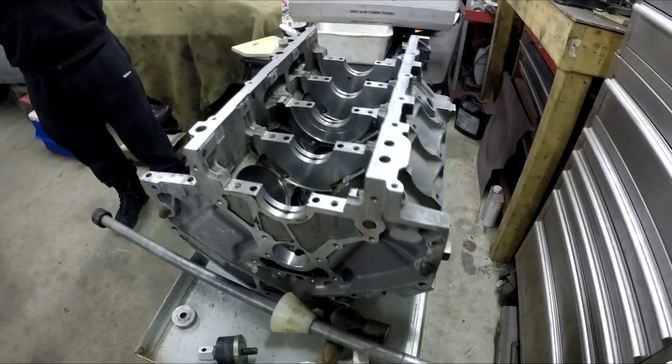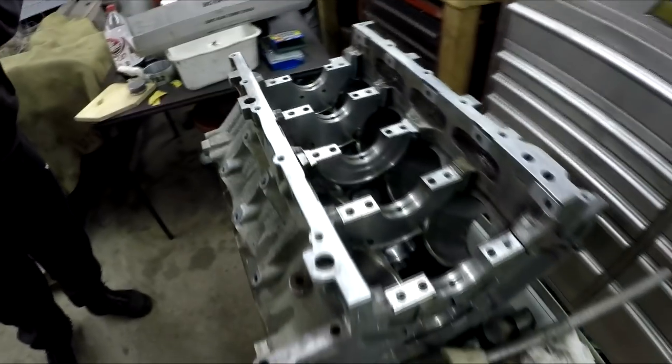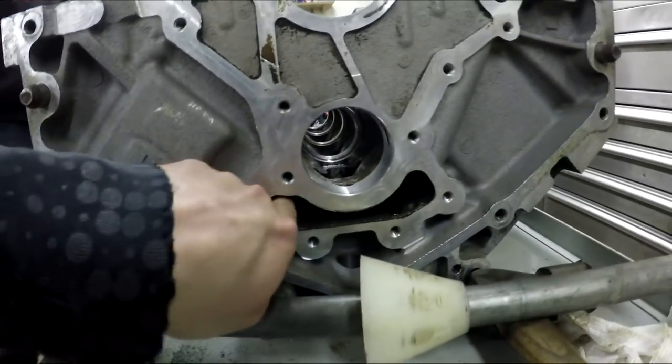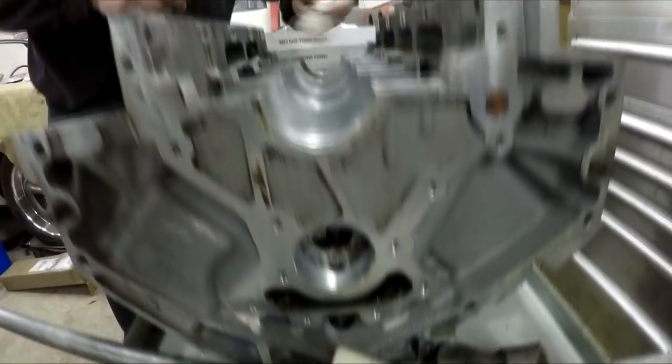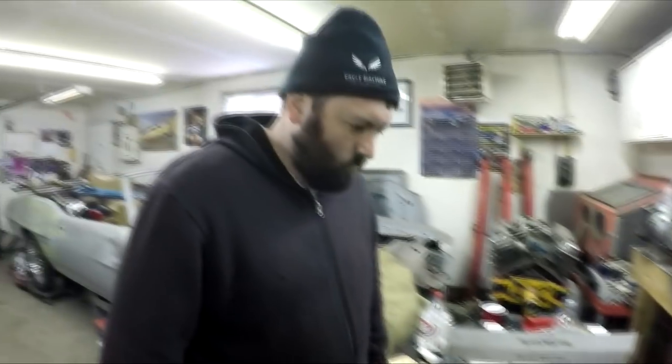Getting the engine block clean before you do anything is really important, because as with any engine — we did it, it's not clean, it's clean enough. You want to get most of the junk out. You can see through the back of the engine and the front side is the same thing. You can get into oil galleries and blow those out. Just basically do the best you can.